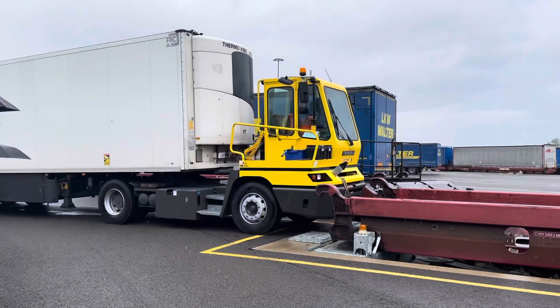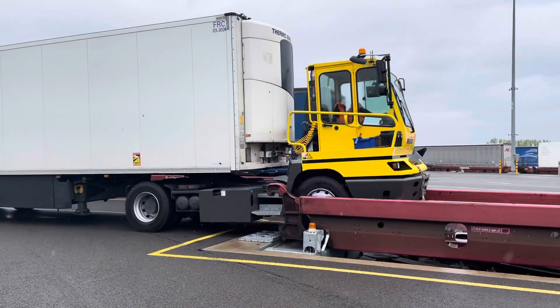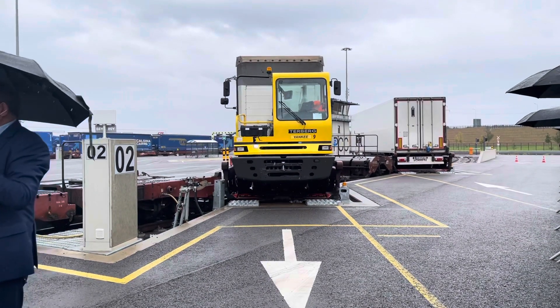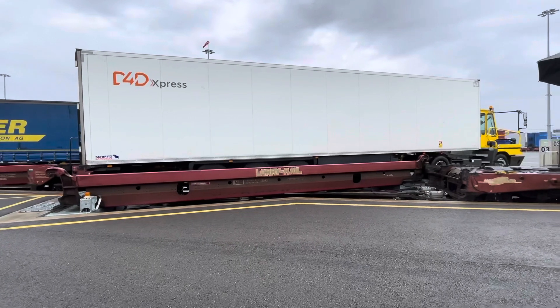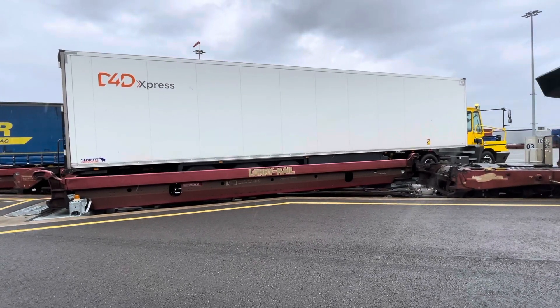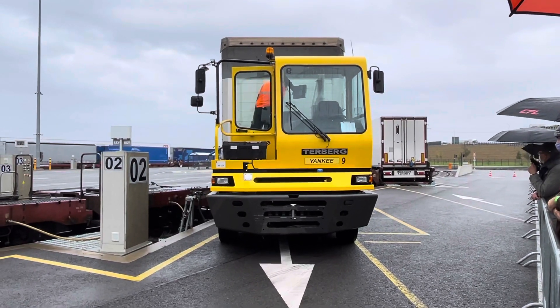You can see every wagon has pockets here that are open for the moment, which are automatically open to the pockets. This connects it from the gesture.